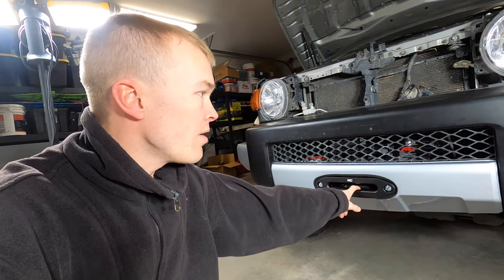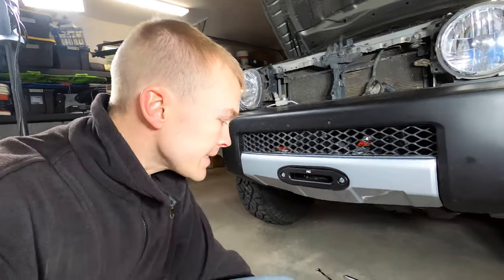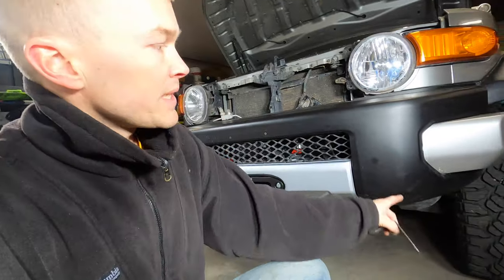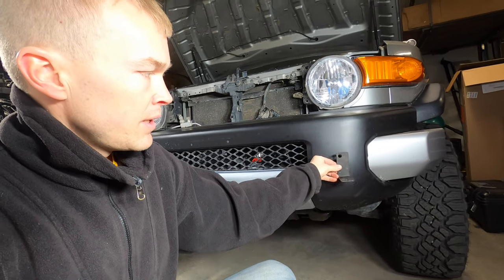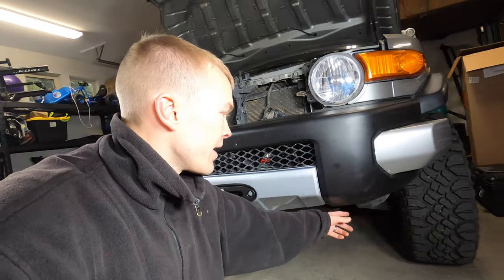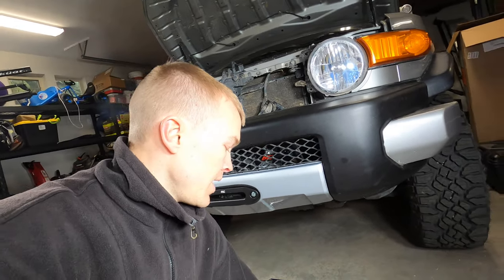As you can see, the fairlead is now installed. We've got the bumper on entirely — basically just follow the same instructions used to get it off. There are two small brackets that come with the winch mount that secure the bottom portion of the bumper. That bottom bolt should go through here, and this bottom piece lines up with the cutout in the bumper, giving us a nice rigid connection at both ends. Go ahead and use the supplied bracket with the hardware they provide to connect this.